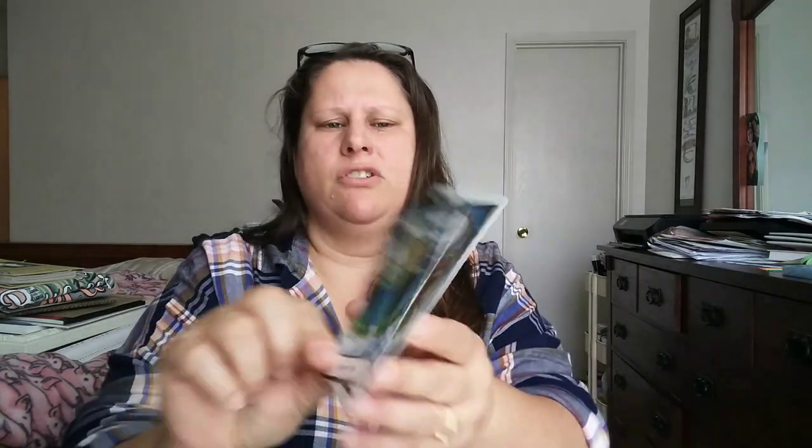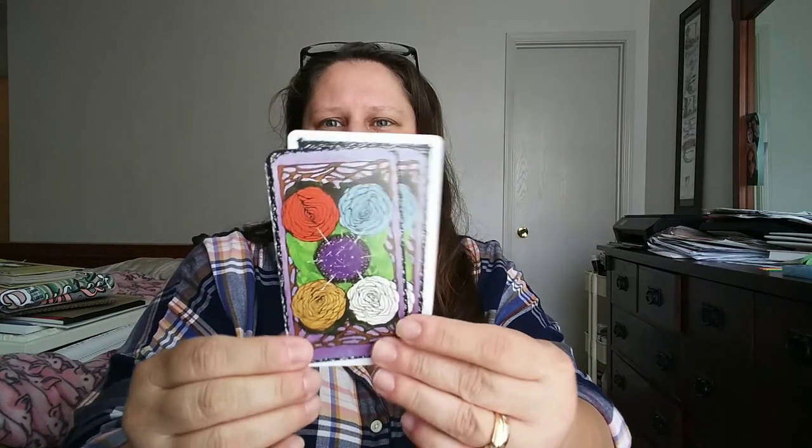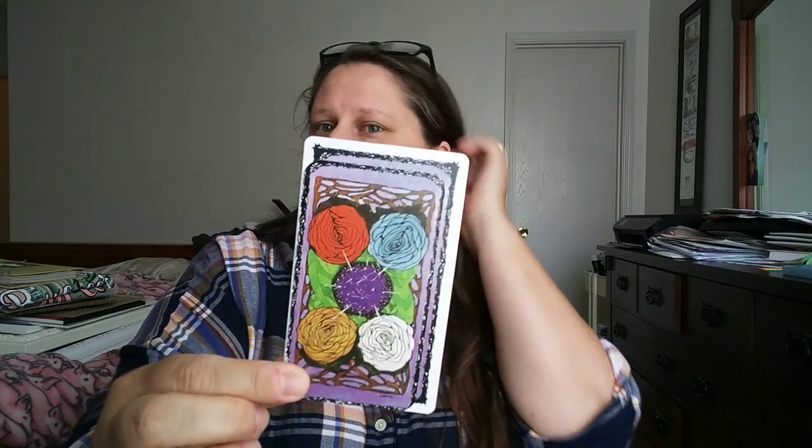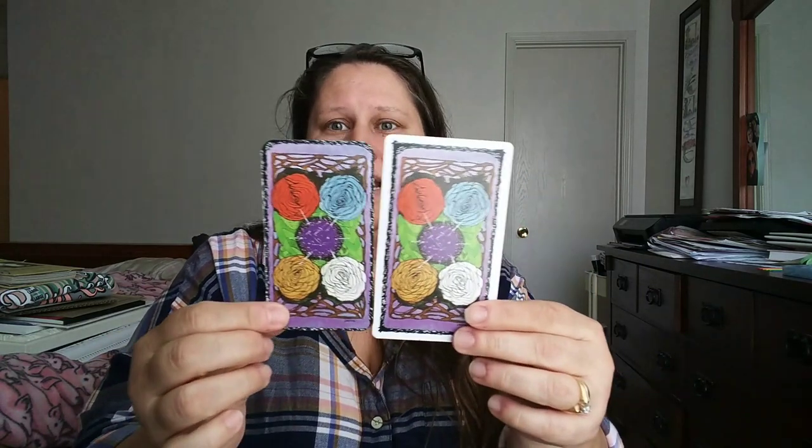I have my little paper cutter here and my corner rounder. This is the ink I'm going to use — I think it goes really well with that rose. I did one card already, the King of Cups. I'm going to show you the size difference because it's quite a bit different in size. I'm very excited, and then once I edge it you'll see.